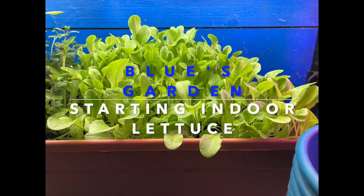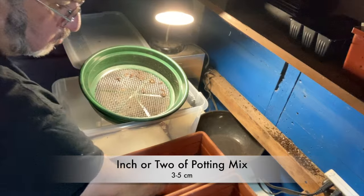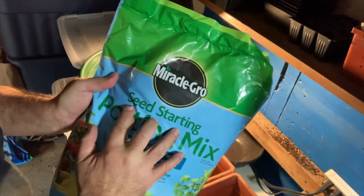Welcome back to Blue's Garden, growing indoor lettuce. I start with about an inch or two of some potting soil in the bottom.